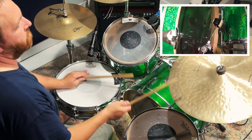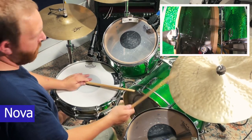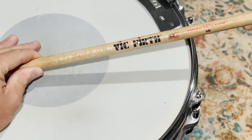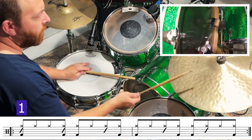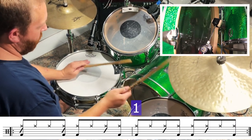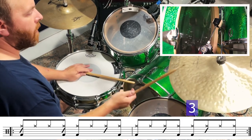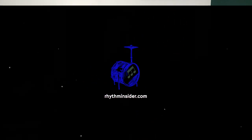If you want more information about clave rhythms, check out this video up here in the cards. This first example includes a 3-2 clave played as a cross stick on the snare drum, so it's important to find the sweet spot. I like to use the butt of the stick and adjust the stick until I find the sound that I want. If you want free lesson PDFs, subscribe to my newsletter Rhythm Insider at rhythminsider.com — you'll get a free gift when you confirm your subscription.